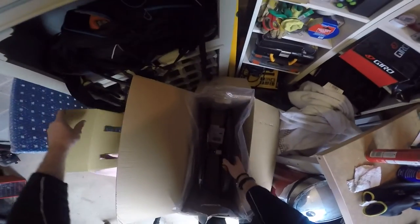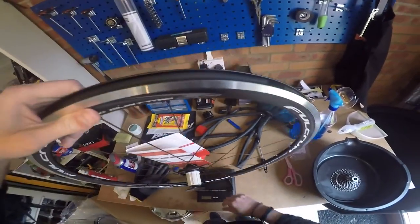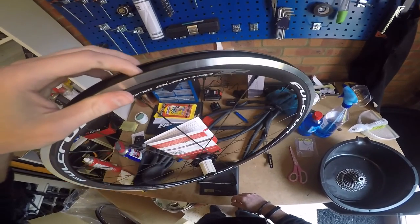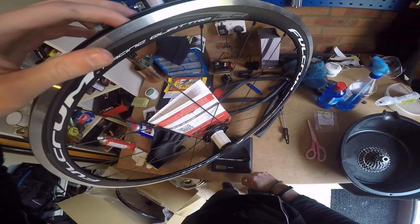A new delivery from Wiggle — love a delivery from Wiggle — and it's a new set of wheels. They came in at around 1,780 grams, so it's a set of Fulcrum Quattros.